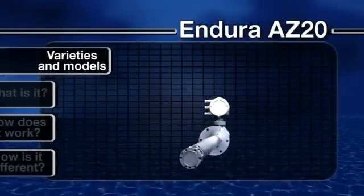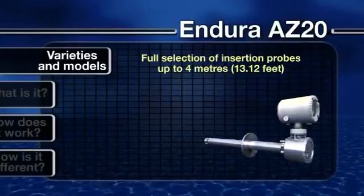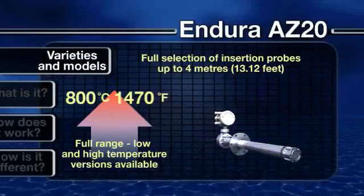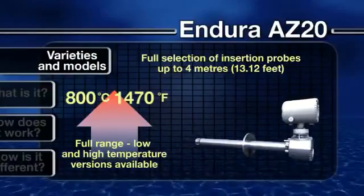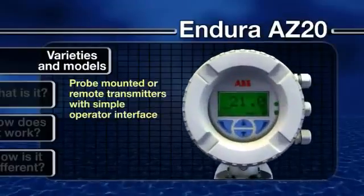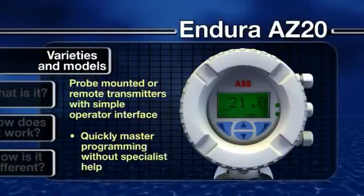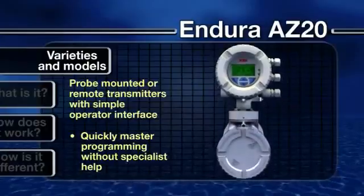What varieties and models are available? Available with a choice of probe lengths up to 4 meters or 13 feet, the Endura AZ-20 range covers a full spectrum of low and high temperature industrial applications, up to 800 degrees Celsius or 1470 degrees Fahrenheit. Local probe mount and remote transmitter options give you complete control of your analyzer wherever it is installed. ABB's intuitive operator interface means even inexperienced operators can quickly master programming or reconfiguration without specialist help.